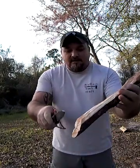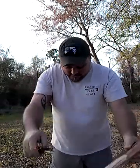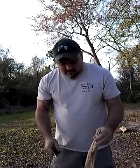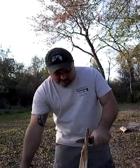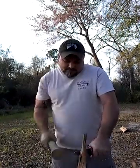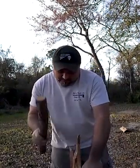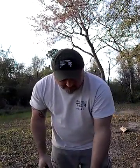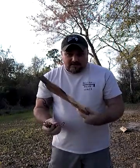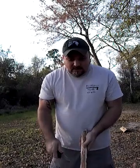Look at there - cut right through that knot right here. There's the rest of it, let's beat on it some more. This is a heavy piece of wood. See what else we can do here.